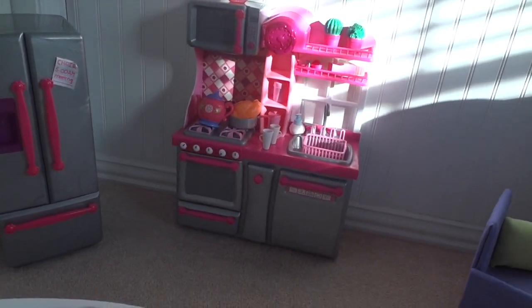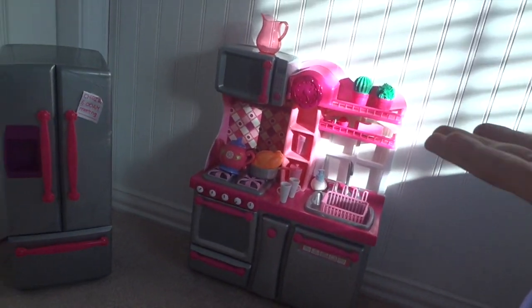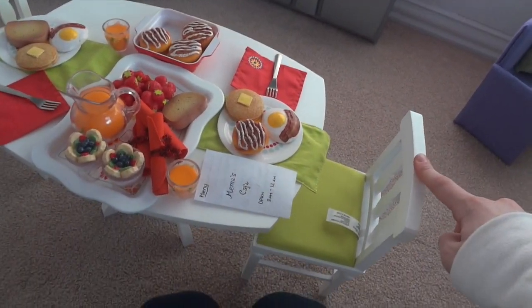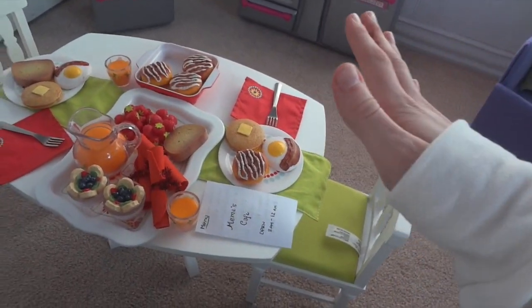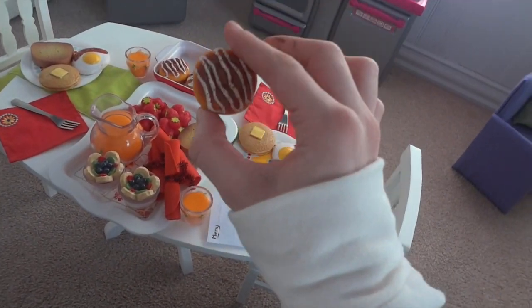Moving on to the kitchen — I have a kitchen tour somewhere on my page, it's not from too long ago, so there's nothing really to say about this. Here we have the dining room with the American Girl dining table.